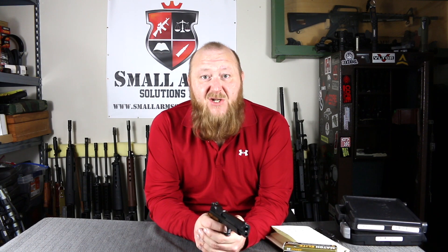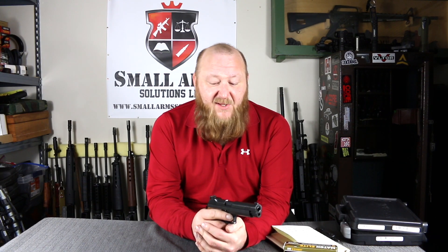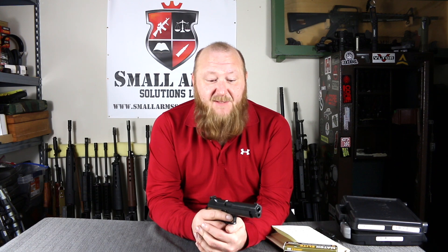It was designed as a single-action only pistol. At the time you pretty much had the Walther P38 as a double-action, as well as the Browning High Power, the Luger, and the Colt 1911, which were all single-action. Similarly with magazine capacity — the initial pistol was designed with a double-column 16-shot magazine, but then it was changed to an 8-shot magazine.